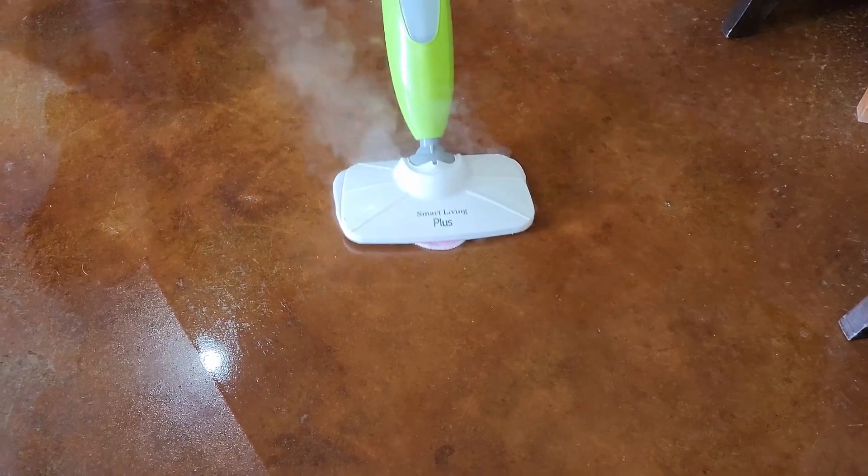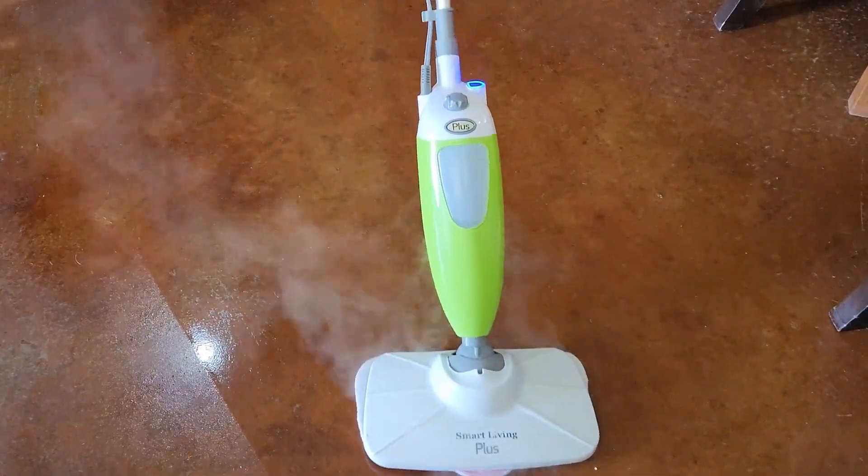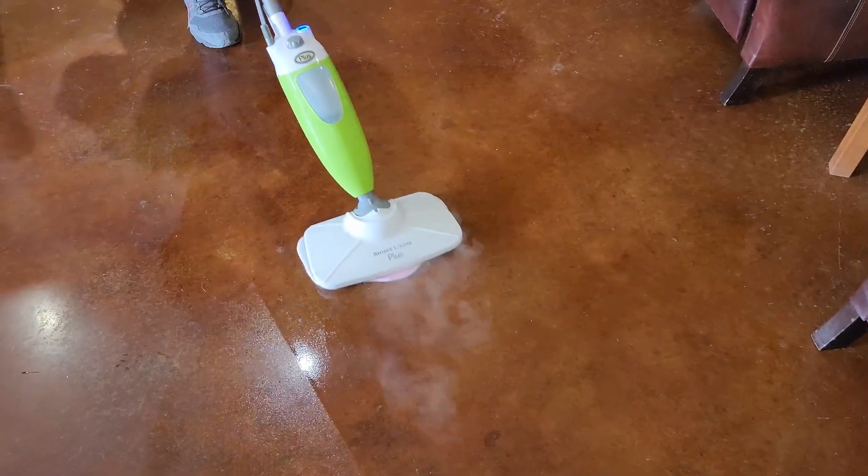Make sure that you only put the correct water inside of this thing. The steam is what's going to disinfect your floors.